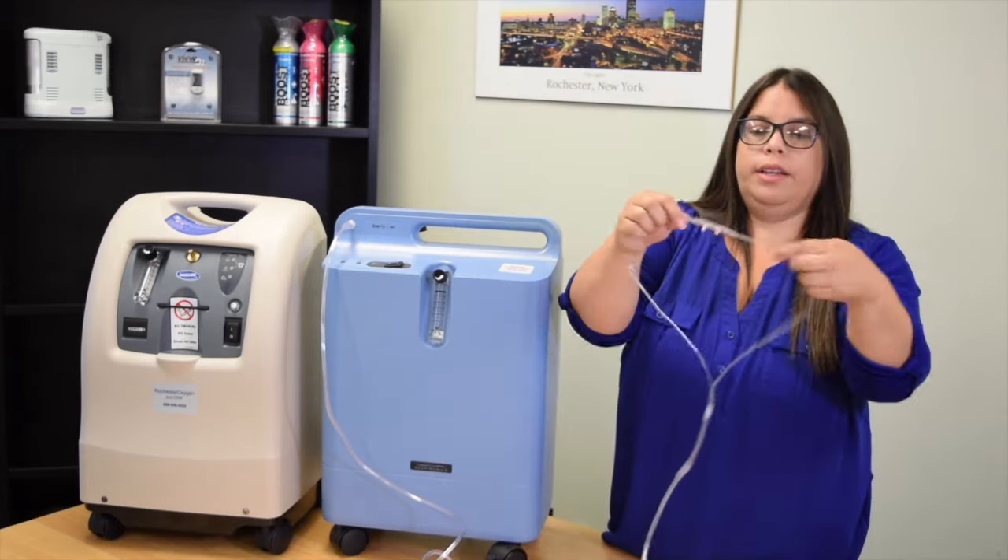Here we have our cannula. To put on your cannula, you will face the prongs towards your nose pointing down. Insert them into your nose, loop the tubing around your ears, and push up the little plastic piece to adjust it around your neck.